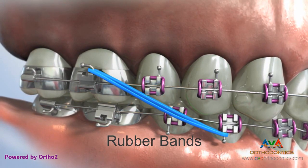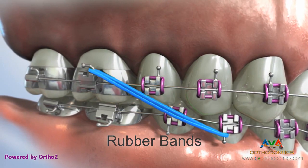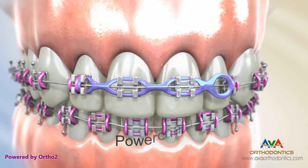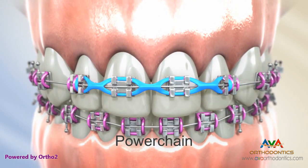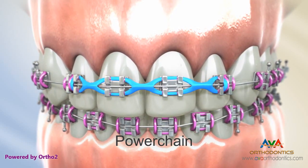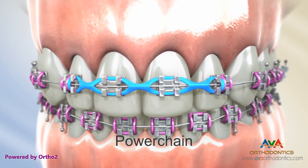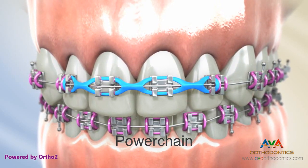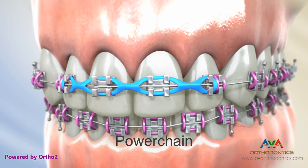Failure to do so can slow the progress of your treatment and prolong the amount of time you have to be in braces. Power chains are used to apply additional force to help close spaces and move your teeth into alignment. Power chains are so named because they resemble a connected chain of elastic bands. These can be applied over brackets to provide force while also holding the arch wire in place.